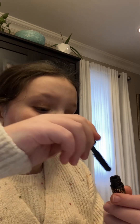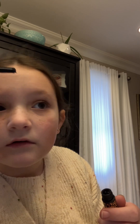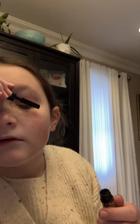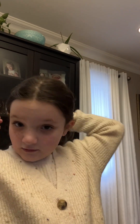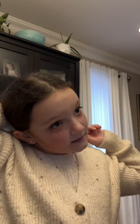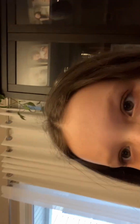Just put the mascara on your lashes and once you are done, take the brush you used before and just make them look a little bigger, a little bit longer. And yes guys, that is the look. Don't forget to comment down below if you like it. See you later.